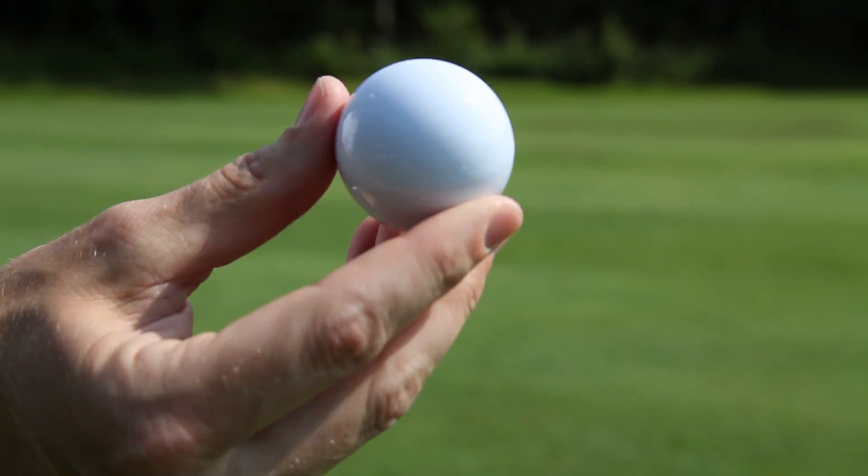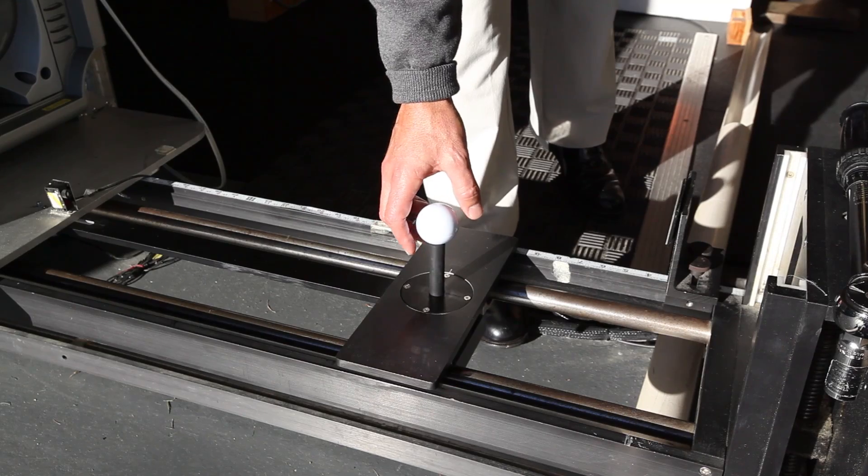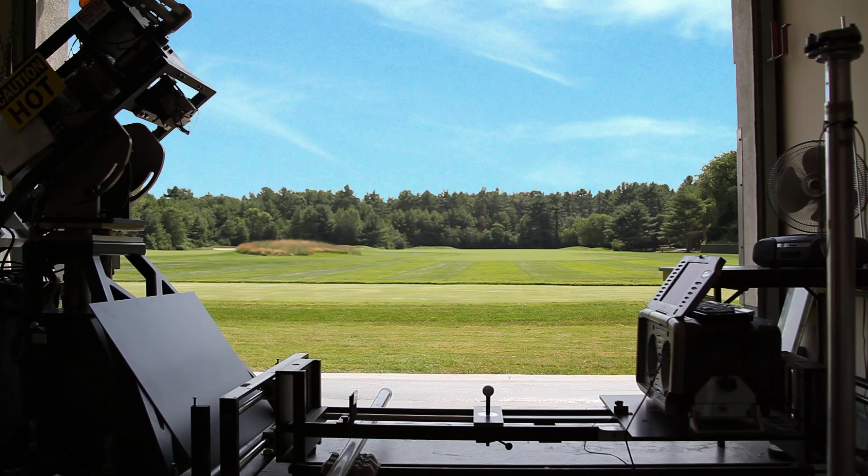As another illustration, we'll take a ball with no dimples on it and hit that golf ball. A lot of times people think that a golf ball without dimples will fly further. Conversely, it's kind of like a knuckleball — it really doesn't know where to go. It's predominantly driven by drag force, and as a result of that, it flies shorter.